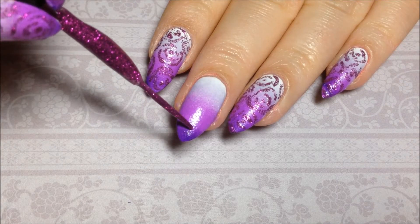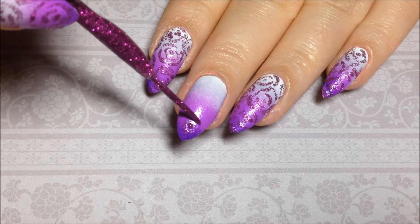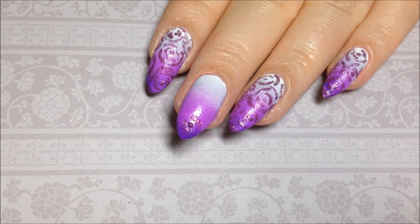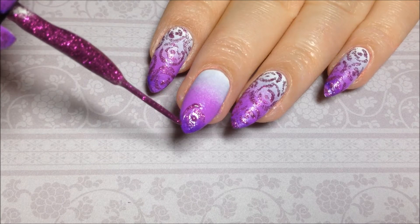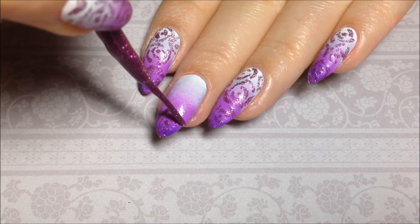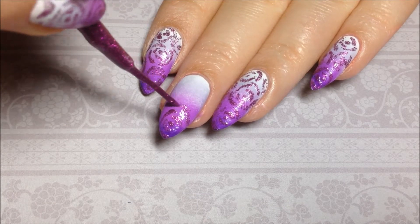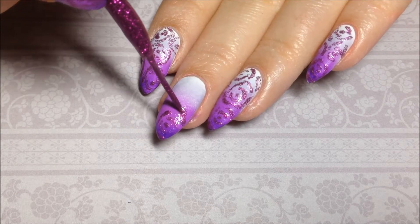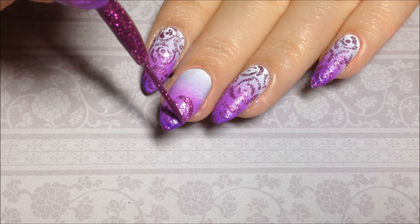Then with the Fuchsia Nail Art Liner from Salon Perfect, I am just going to be creating rose outline shapes — just starting with a dot and kind of making parentheses shapes around it, and then just alternating parentheses around each other so they're not all perfectly lined up, just kind of half curved around each other so that you can see definition and see it kind of being a rose outline.